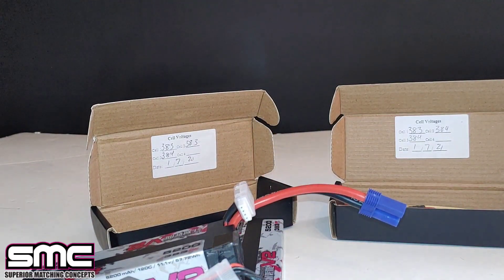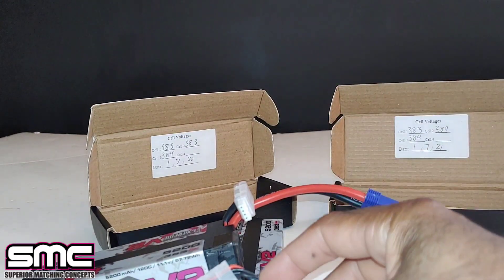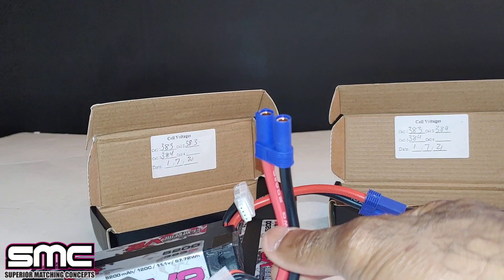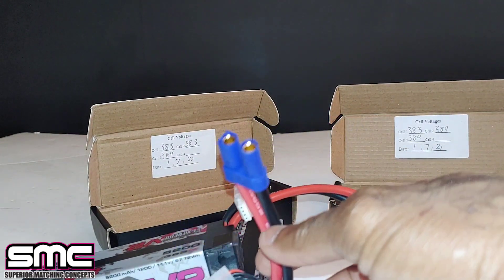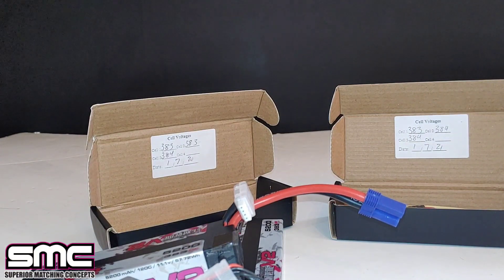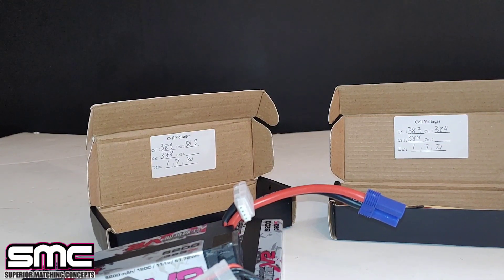That's going to be a quick look at these. I'm going to put these in my car, take them to the track, run them, and then do some speed tests. I'll get some of my other 3S LiPos so we can see some of the differences in speed. Don't forget to like, subscribe, and stay tuned for more videos. Thanks for watching!